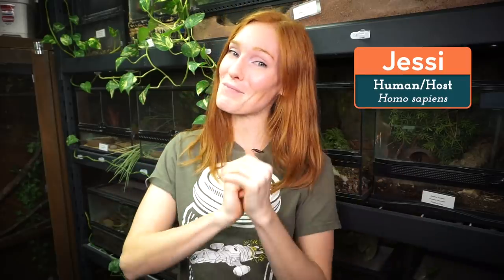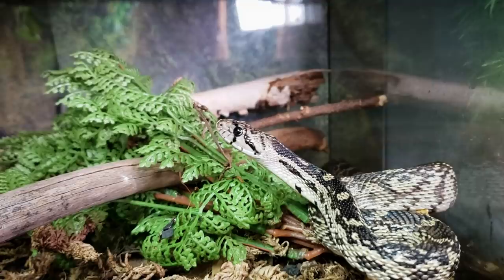Hello, and welcome back to our Tuesday videos where things are a little more casual. We're in the reptile room, and I wanted to check in on one of our snakes because I passed by a minute ago and noticed she just recently shed.